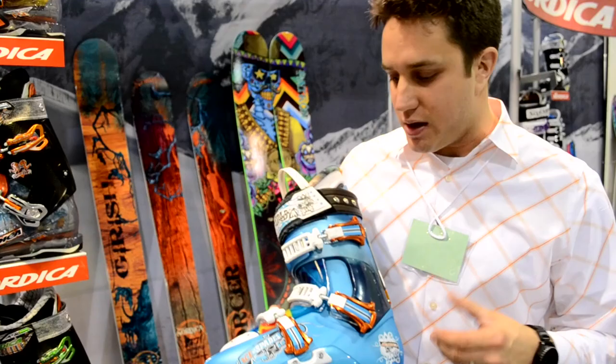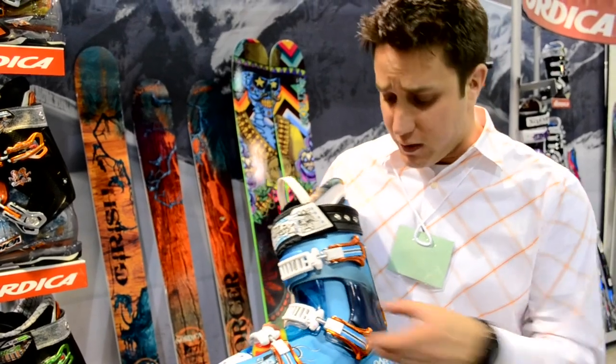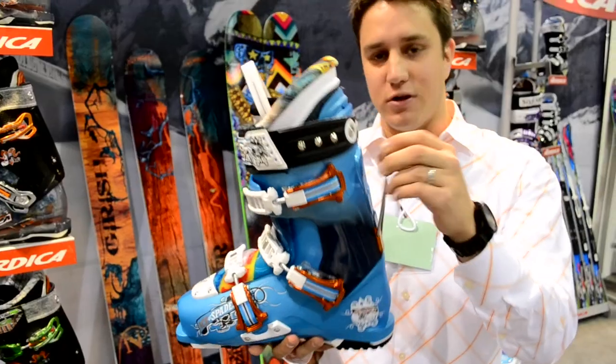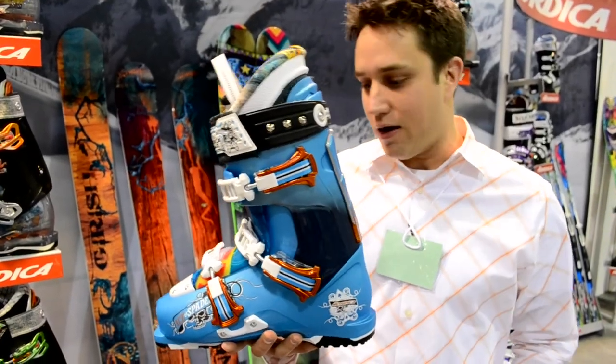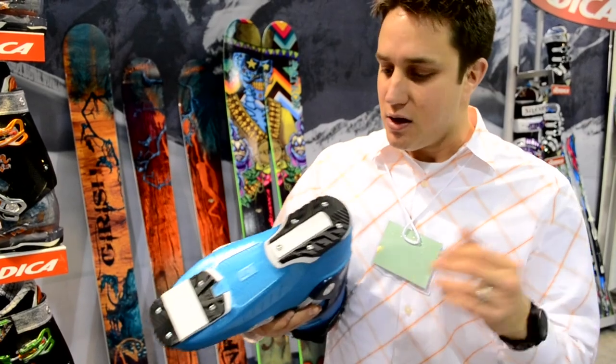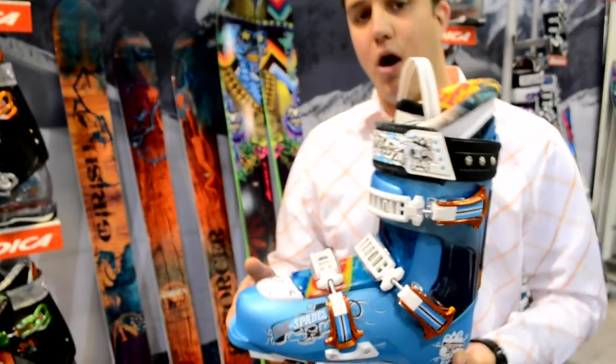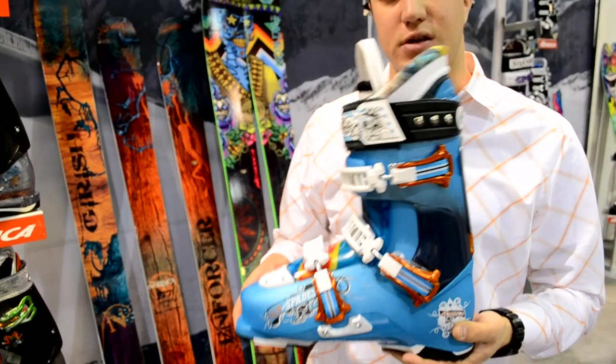What makes this boot unique is its three-piece shell design. It's got a 45-degree buckle that really sinks that heel back, a nice pant clip so you're not going to shred your nice new gangster steezy pants. Dual density soles — we've got Vibram soles on it. Just a rock-and-park all-mountain, more modern skiing shell.